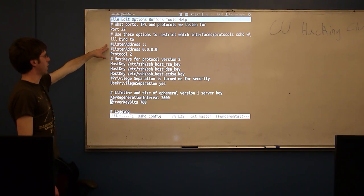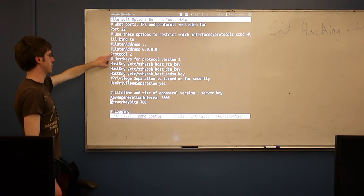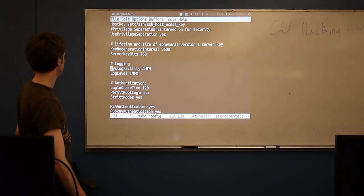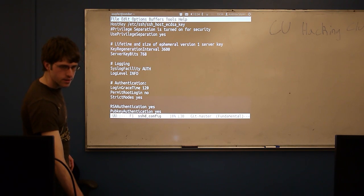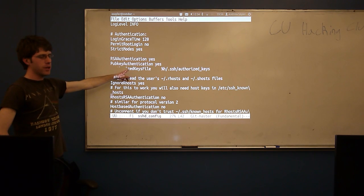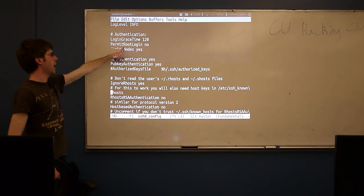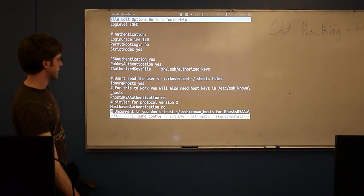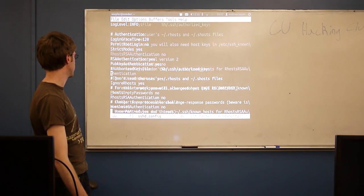There are also listen address settings: if your computer has more than one network card, you can control which ones SSH listens on. Mine allows on everything, which is why those are commented out. Further down, the log level is set to INFO — that's the default, though you could open it up to VERBOSE. I have public key authentication enabled, so in addition to using a password I can provide my public key. I specifically disallow any root logins, which is generally what you want. I don't use DenyUsers at all because I'm whitelisting with AllowUsers — you tend to just use one or the other.